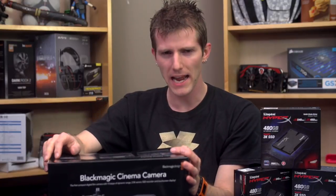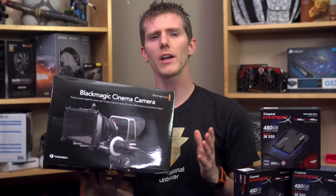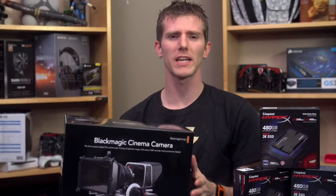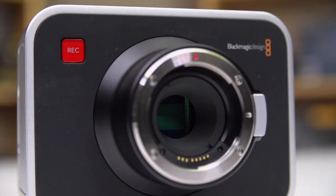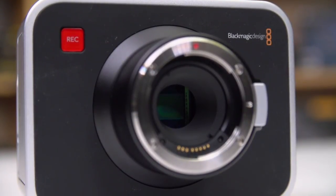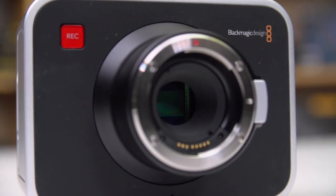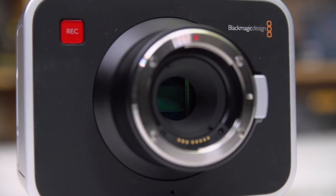The Blackmagic Cinema Camera — our new camera, by the way, very excited — has been on the market long enough now that I'm not going to spend a bunch of time talking about the specs, other than a few key ones. It has a 2.5K sensor, intended to be downscaled to deliver sharper-than-normal 1080p or 2K. It's got 13 stops of dynamic range, which basically amounts to less detail lost in the highlights and lowlights.